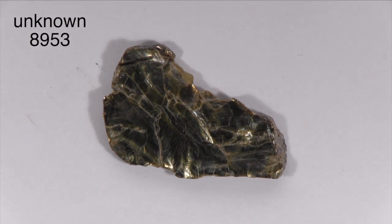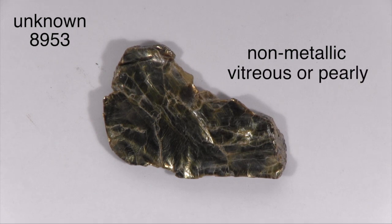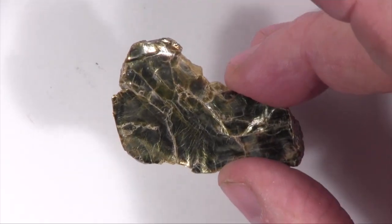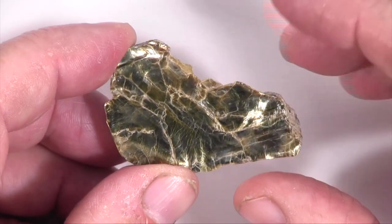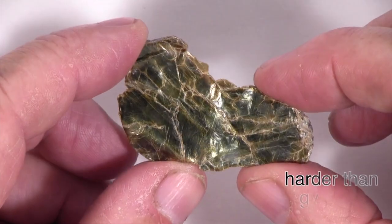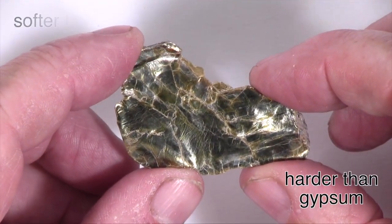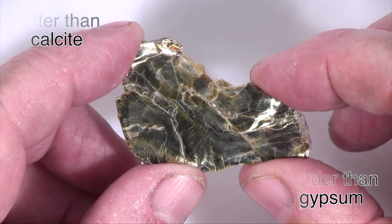This specimen has a non-metallic luster that might be described as vitreous or pearly. It is translucent, and very thin sheets are transparent. This specimen is softer than glass. It scratches and so is harder than the mineral gypsum. It is scratched by and so is softer than copper and the mineral calcite.